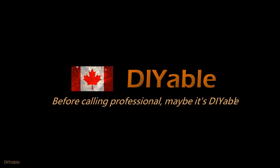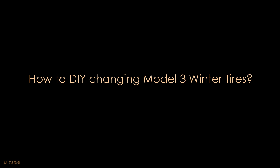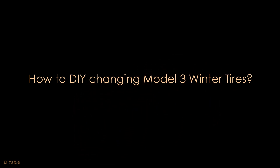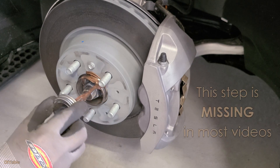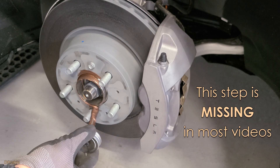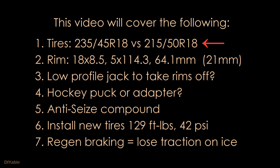Welcome to another DIY video. Before calling the professional, maybe it's DIY-able. This time we are talking about how to change winter tires like a pro. There are so many Tesla videos out there but many of them don't give you the complete picture or they don't have enough technical details of changing tires. So I am making this video to help you. I have been changing my own tires and also on my family members' cars for more than 20 years.